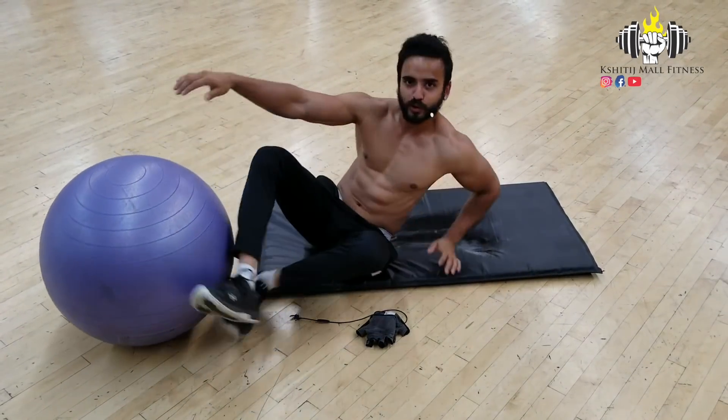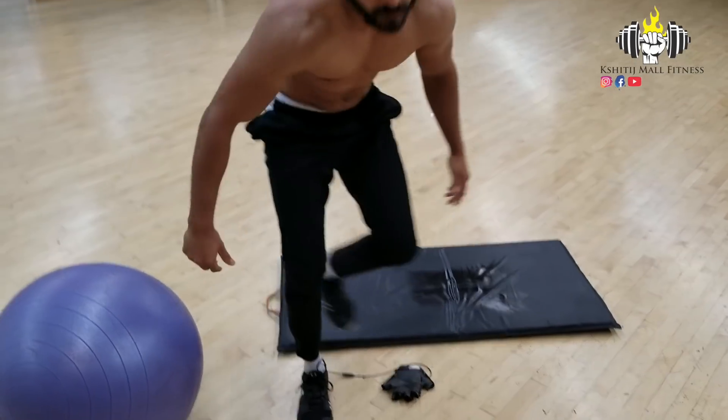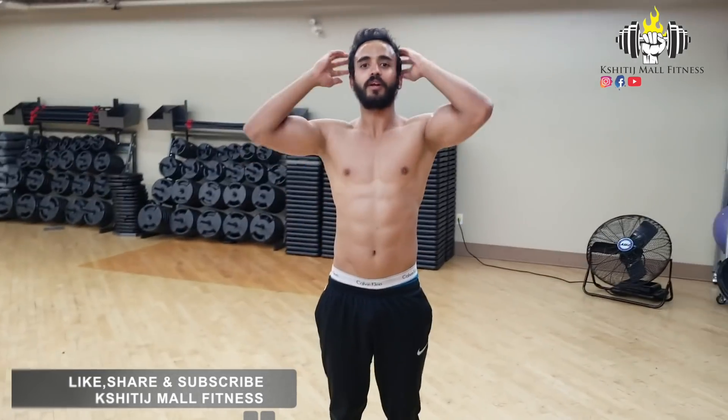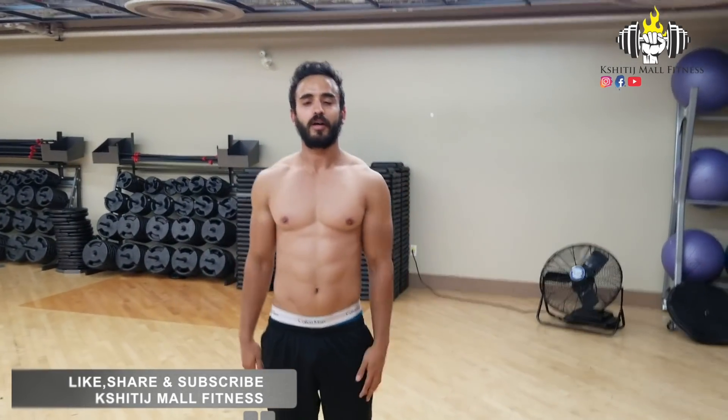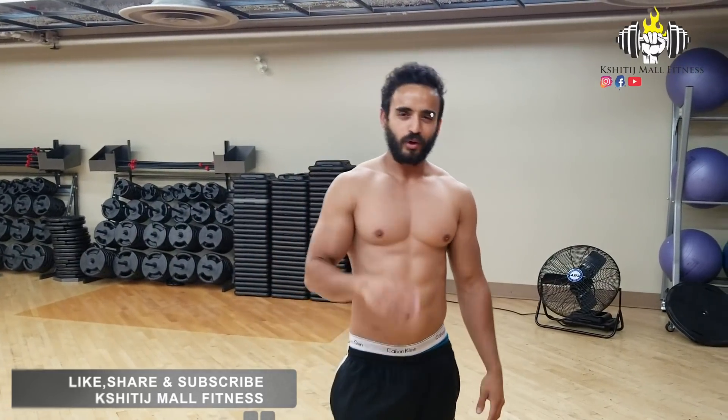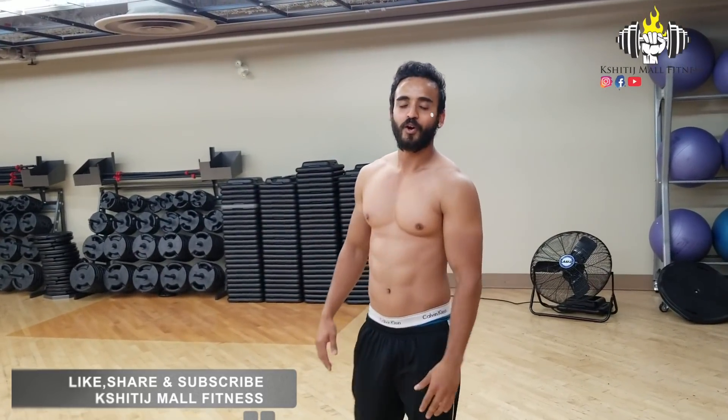The workout is finished. I am natural, by the way. If you like the video, press the bell icon so you'll know about our new updates. Like the video, share, and subscribe. Follow us on Facebook and Instagram at Shithaj Mall Fitness. We will see you in the next video — take care, guys.